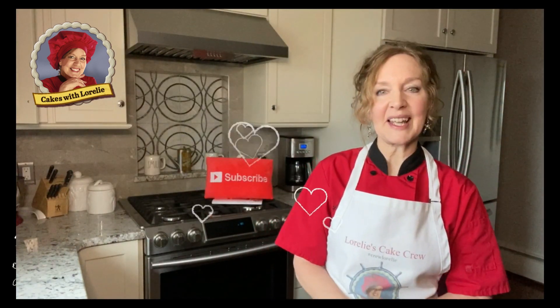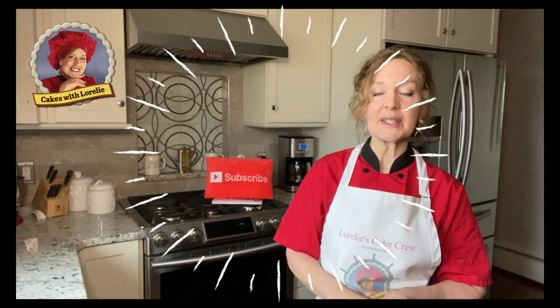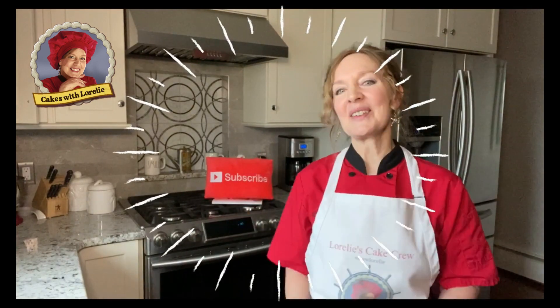Hi, it's Lorelai. Welcome back to my channel. If it's your first time, welcome to Wedding Cakes for You Cake Tutorials. If you want to build your skills and confidence to create the most beautiful cakes and memories, then don't forget to subscribe and ring the bell.